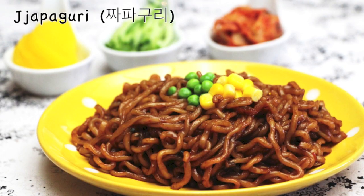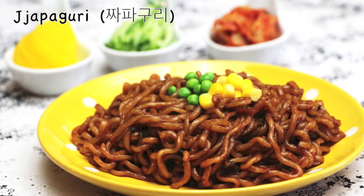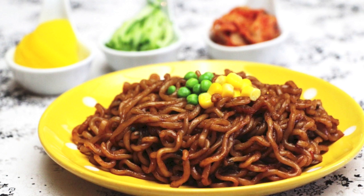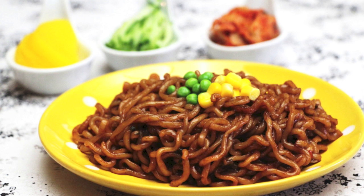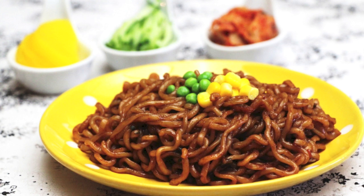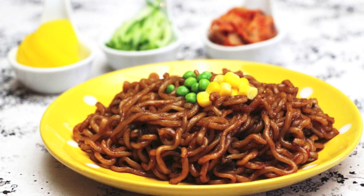Hi, everyone. Today, I will share with you one of the hottest trends in Korea around instant noodles, called jjapaguri in Korean. It was popularized in part by the TV show, Dad, Where Are You Going? In it, one father made kids some instant noodles which they loved. If you watched that episode, you might have wanted to try them too like me. So here is a recipe for it.